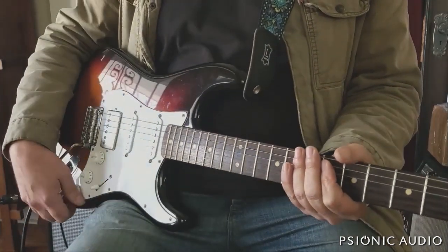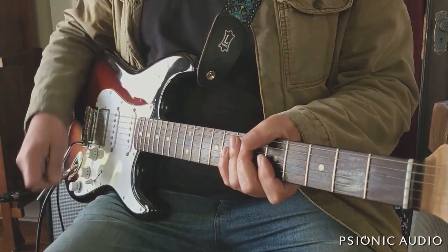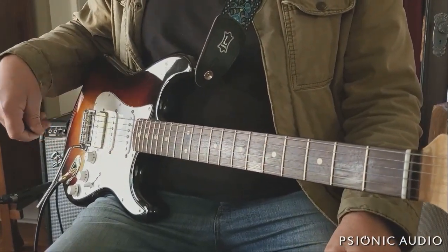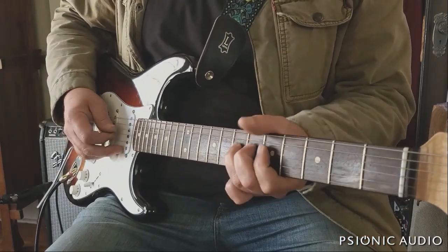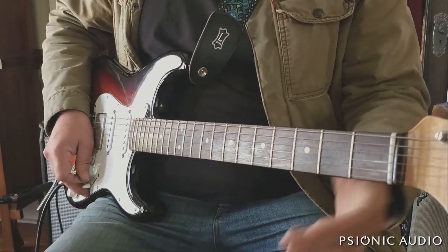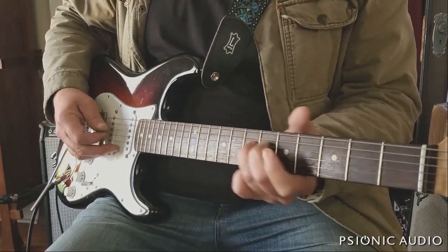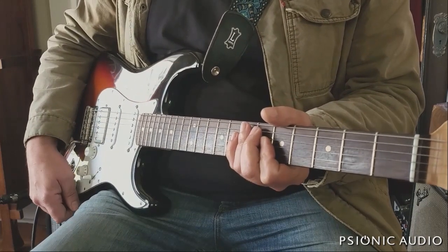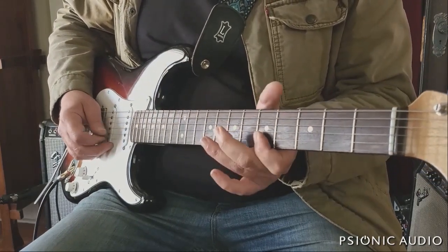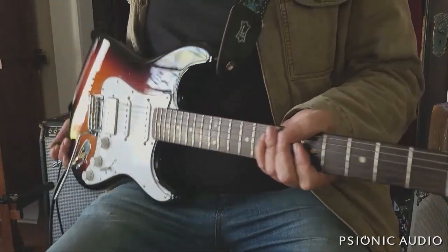I've got it wired with a push-pull pot, which I rarely use. When the pot is down, the bridge is in series — full humbucker. When pulled up, the bridge is in parallel, which sounds very similar to a single-coil bridge on a Strat. In the bridge-middle position with the pot down, it's the full humbucker in parallel with the single coil; with it up, it's the middle pickup in parallel with the parallel bridge pickup. I really love the Thornbucker.